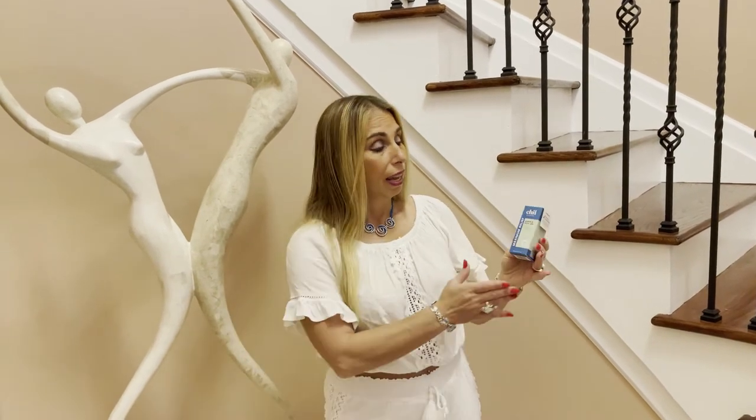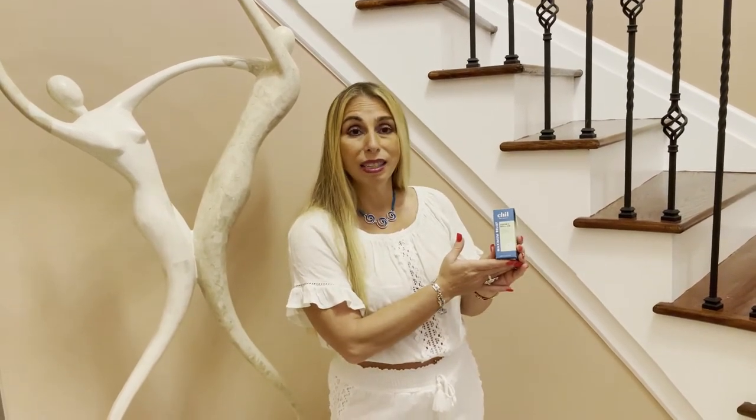Hi, this is Stacey Tillery from the Complete Herbal Guide. Today I wanted to talk to you about a product that I've been using and I've had great success with. It's from the Chill Roll-On CBD.